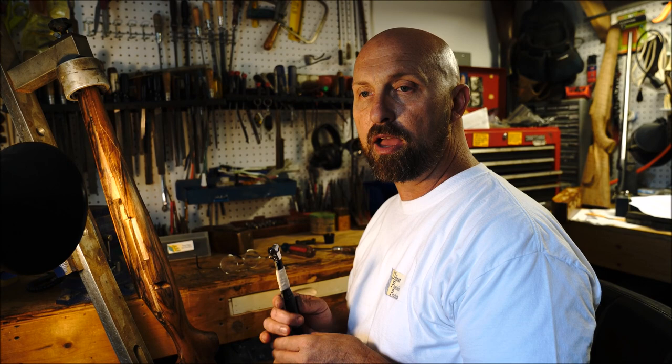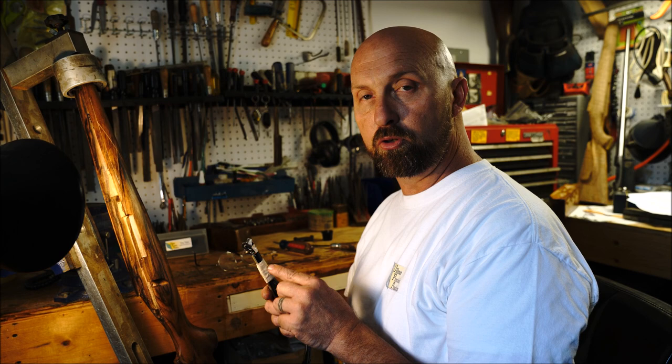Hi, I'm Michael Ullman, owner of Ullman Precision Products. Today I'd like to give a little demonstration of how to use the Titan power checkering machine.